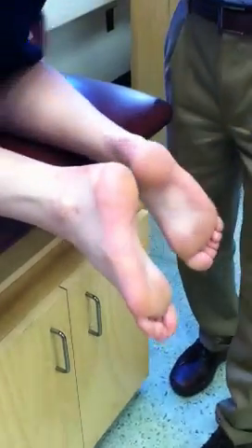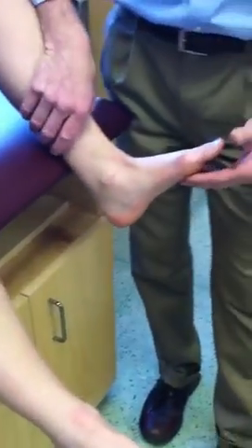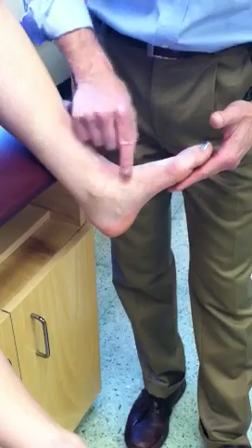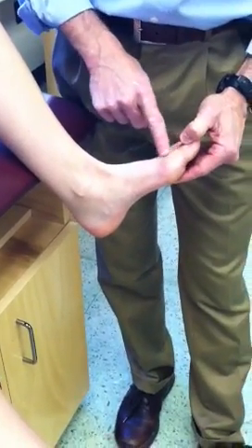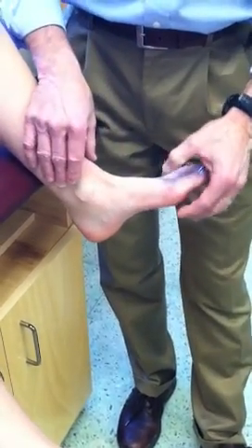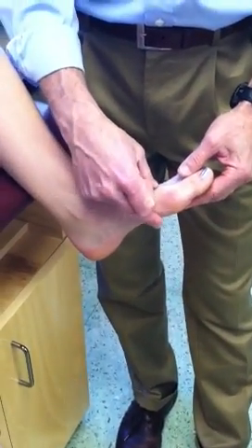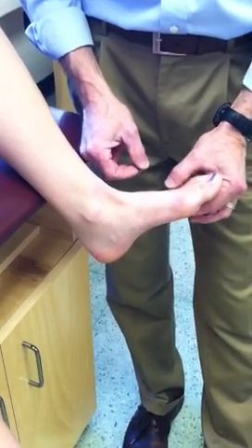Flip around for me. Medially, we have the medial longitudinal arch, the medial malleolus, the tendon of the anterior tibialis — raise your big toe up — and the tendon of the extensor hallucis longus. We also have the head of the first metatarsal, and then going medio-laterally, metatarsals one, two, three, four, and five.